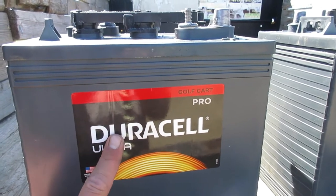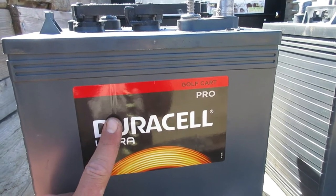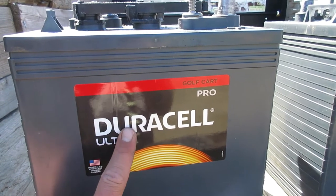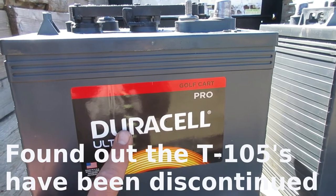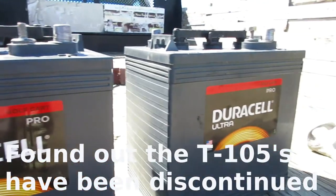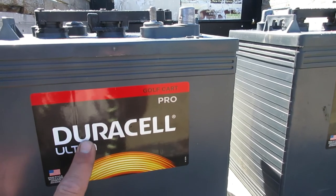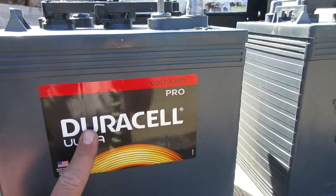piece, plus the core charge. I found a place locally that has T105s at a really similar price, so you might as well just go for the T105s. These are actually our second set — after a year and a half the first ones lasted us almost two years.